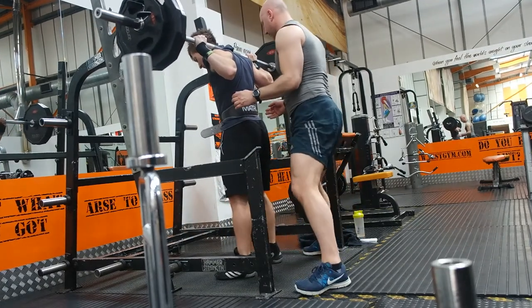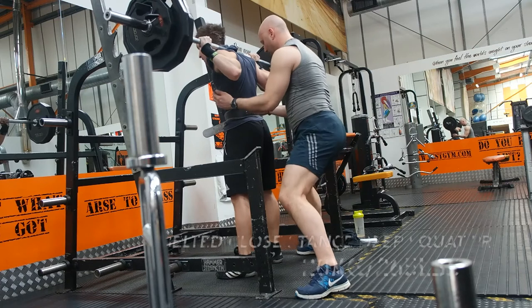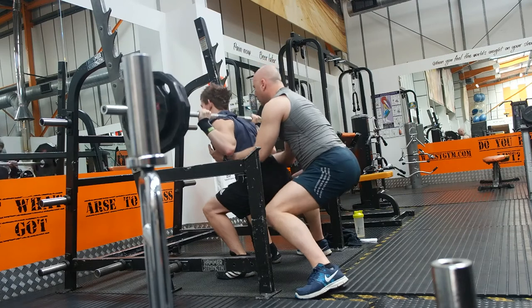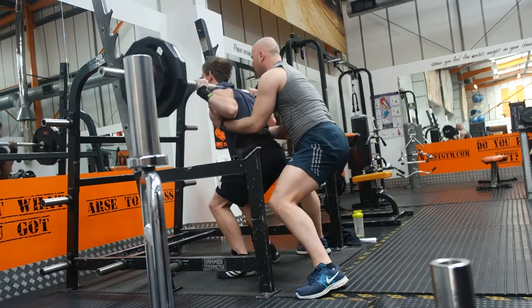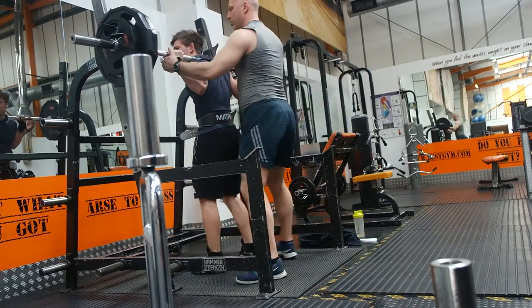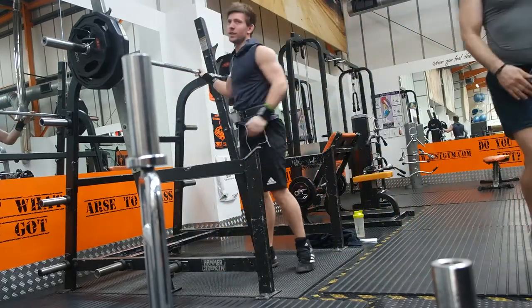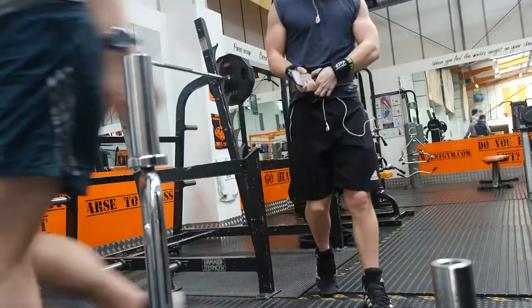Last repetition — this is a one-rep match PR at close stance, so very happy with what happened here. Day two complete. Tomorrow, day three, we'll see what we do. Follow me, comment, subscribe. See you tomorrow.